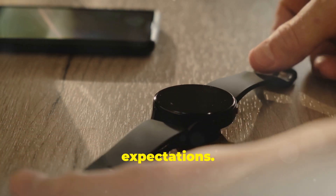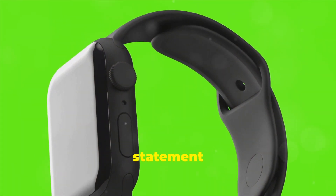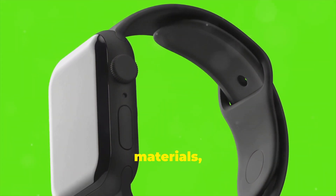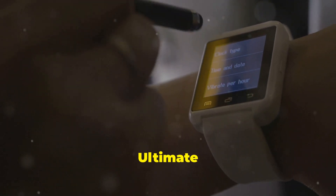The Huawei Watch Ultimate — a name that sets high expectations. This is a smartwatch aiming for the top. It's Huawei's statement piece, combining premium materials, powerful features, and ambitious design. But does it live up to the ultimate name?